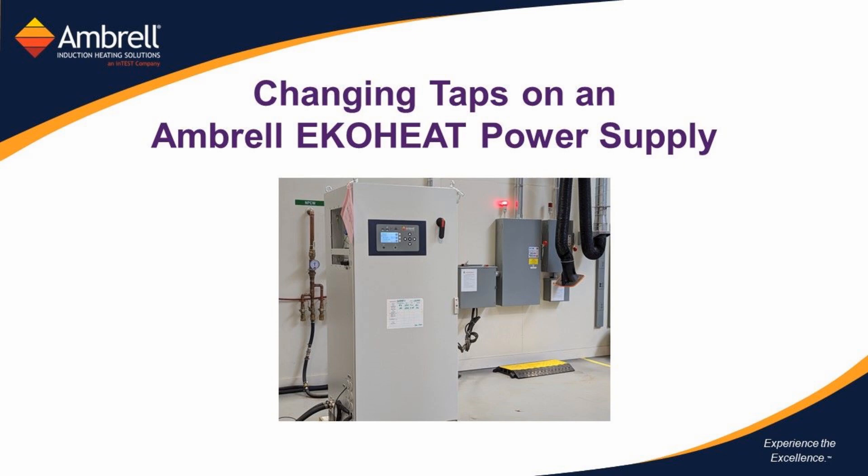This video will cover changing taps on an Ambrell EcoHeat power supply. Changing taps on an induction power supply is similar to changing gears on an automobile, or changing the feed rate or spindle speed on a mill. No one setting is ideal for all applications. Ambrell has made this process easy as it can be accomplished with only a few simple steps and tools.